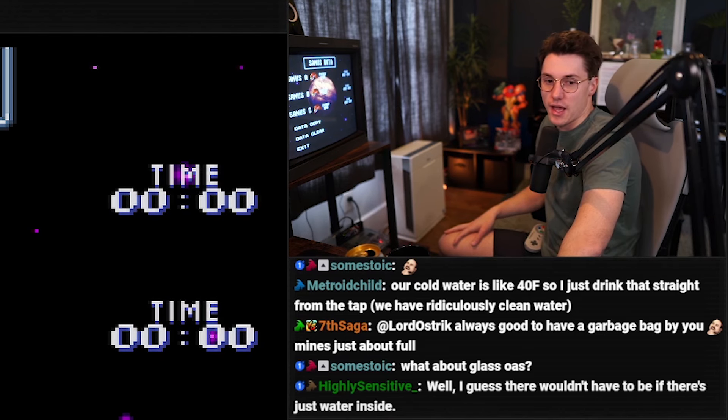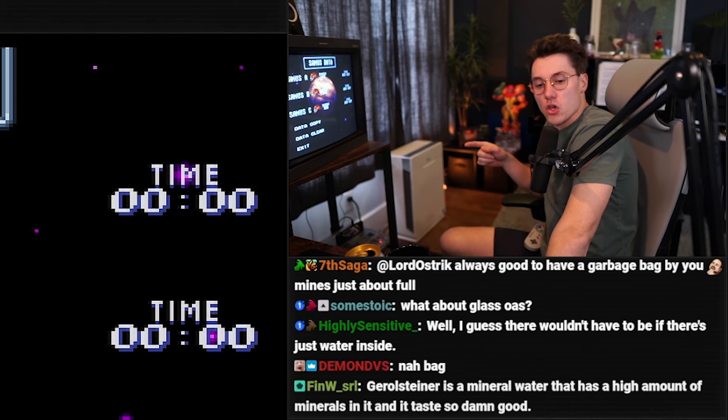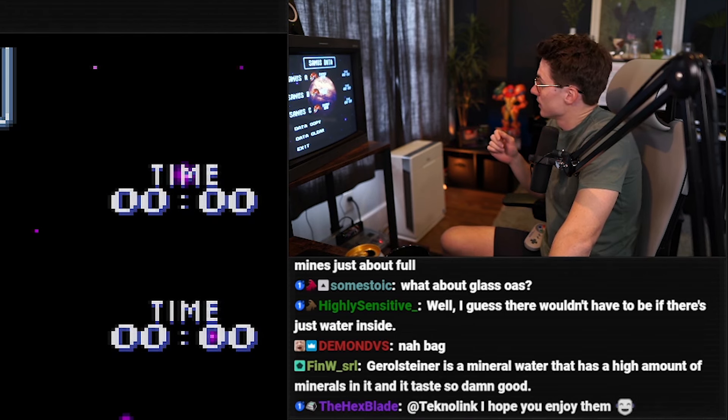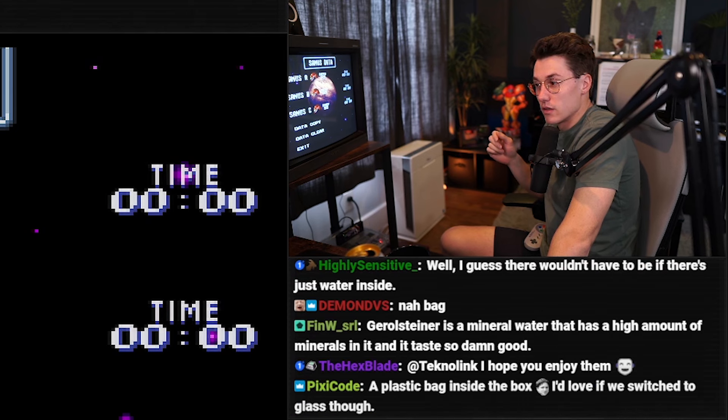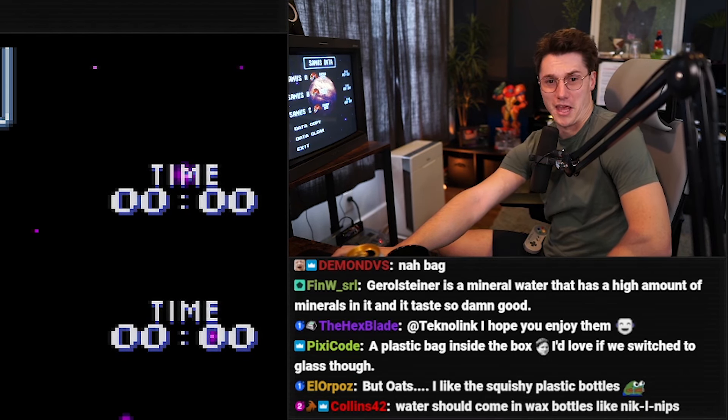What about glass? No one's ever going to switch to glass. Snapple — I used to love it, I used to drink Snapple all the time, and then they switched from glass to plastic and I said no. I haven't had a Snapple since. That pissed me off. Why would you do that, just to increase profit margins?